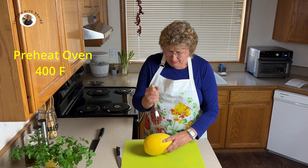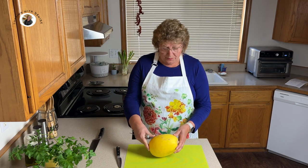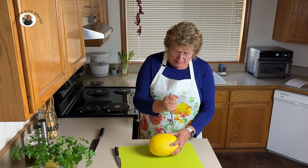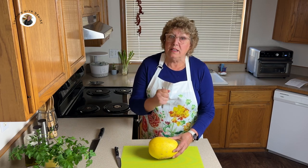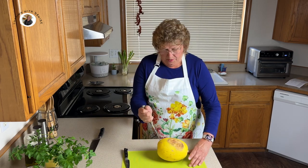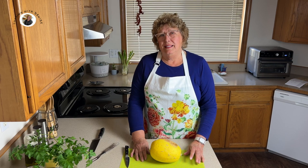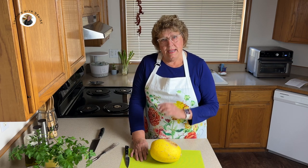Now why do we want to make this spaghetti squash? Well, to start with it's loaded with nutrients and it's tasty, very few calories, and it's a great substitute for pasta — or you might just like spaghetti squash, which I do. That puncturing will keep it from exploding. We're going to put this in the oven at 400 degrees for about 10 minutes, then bring it out and try cutting it.